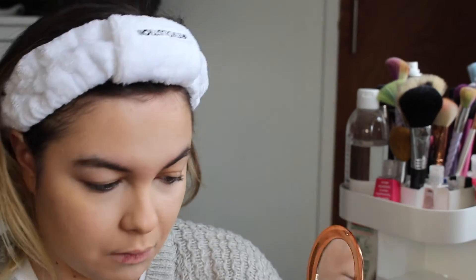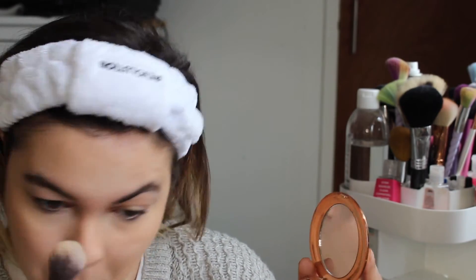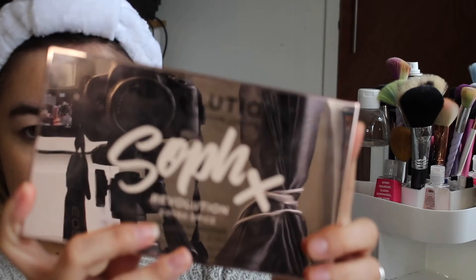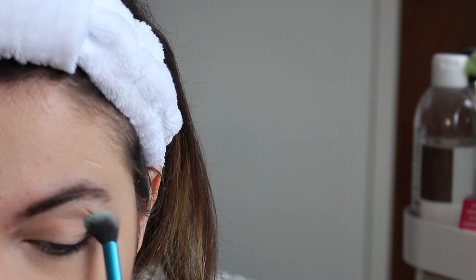For powder I'm using the Airbrush Flawless Finish setting powder in shade 2 Medium from Charlotte Tilbury — this is a new favorite of mine. Then to prime my eye base I'm using the P Louise base in shade zero two.